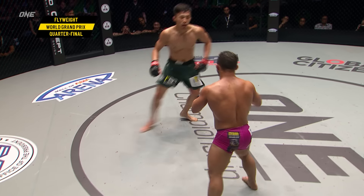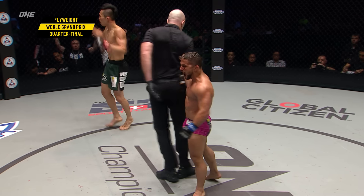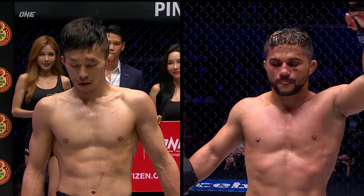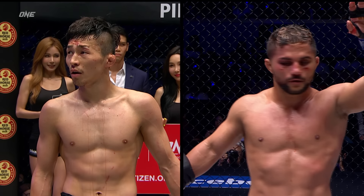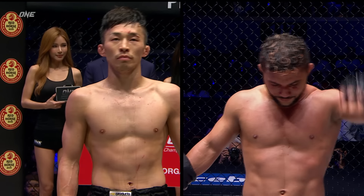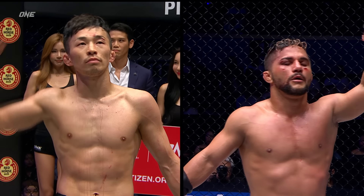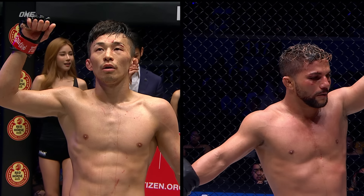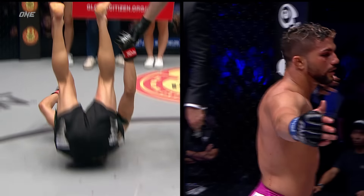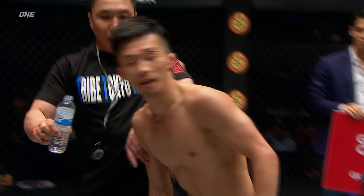Two-punch combination there. Final seconds of the final round. And here it is — we go down to the judges here in Manila. Ladies and gentlemen, after three rounds of battle, we turn now to the judges' scorecards. All three judges have scored this contest in favor of your winner — by unanimous decision from the red corner, Tatsumitsu Wada advances.